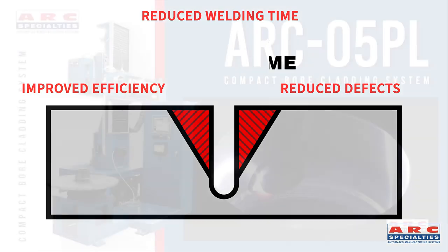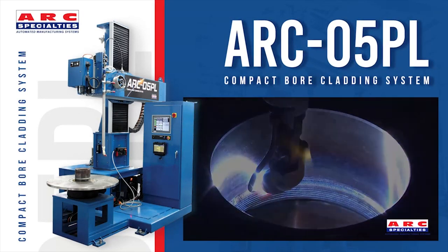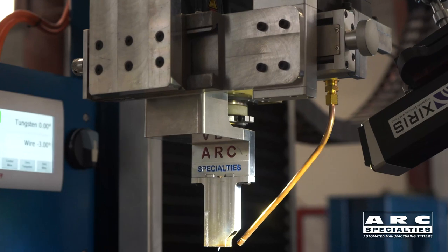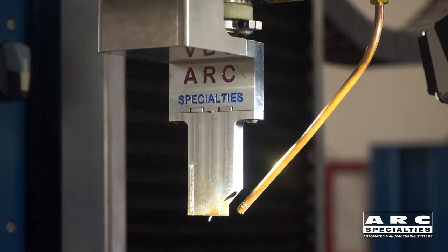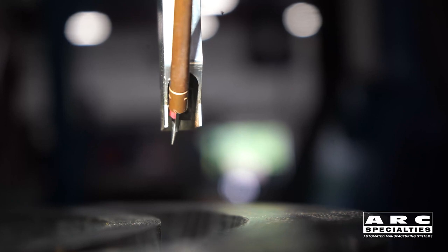What we've done is we've taken a standard Arc-5PL welding system, which is normally used for cladding, and we have added a narrow-gap torch. This narrow-gap torch is unique in that not only can we oscillate the tungsten and impinge on the wall, we can also oscillate the wire. And they're totally independent — they're both servo-controlled.